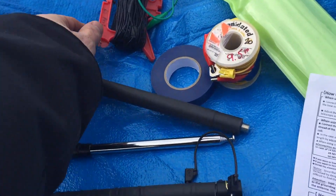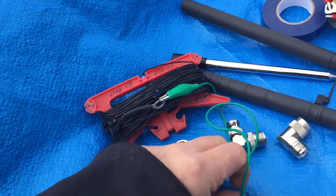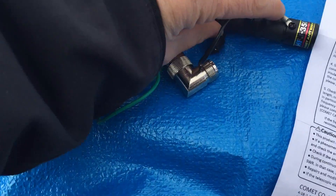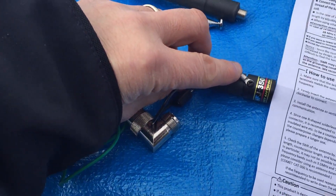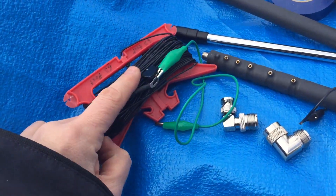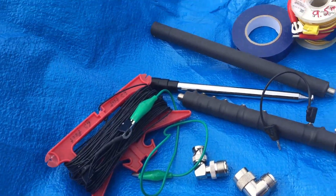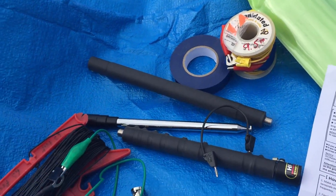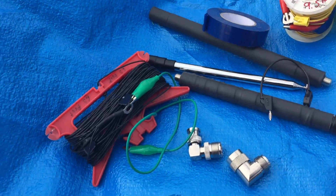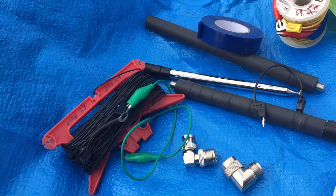If you want to make a counterpoise wire, you'll need to make one up. I've got one counterpoise here with some alligator clips, and I just clip it to the point there for the counterpoise. I've also got this marked off so I know how many feet to deploy depending on the band. I've also got a second counterpoise to deploy as well, and some electrical tape to keep the counterpoise end about three feet off the ground, and then it works well.